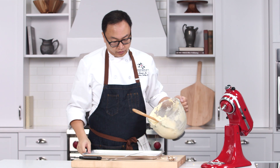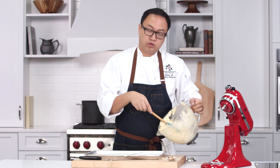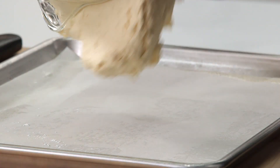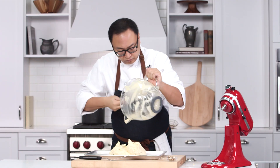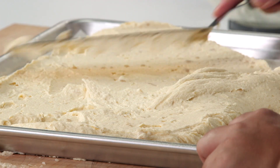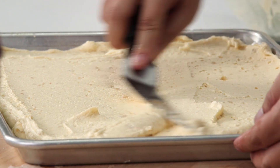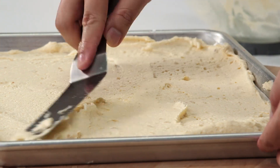Take your sheet pan with parchment paper on the bottom and grease it really well. Then just put your batter in and flatten it evenly. Don't worry about it being perfectly even — it will bake out.